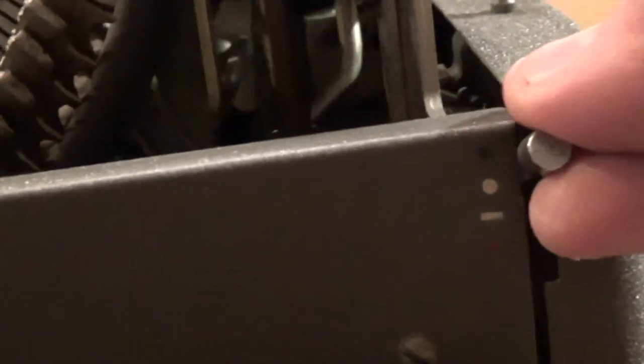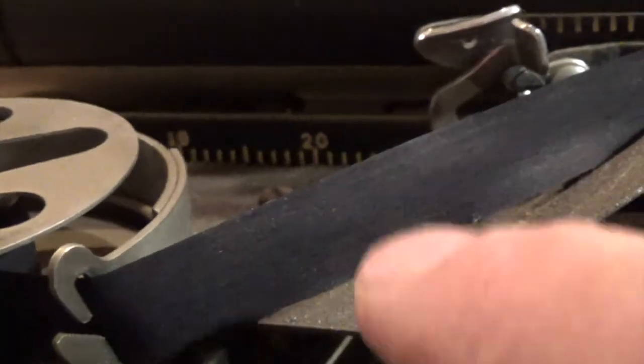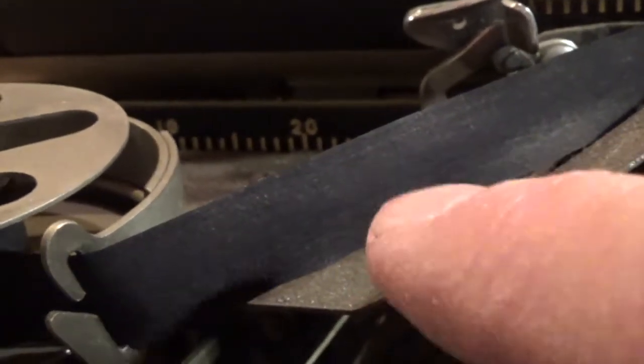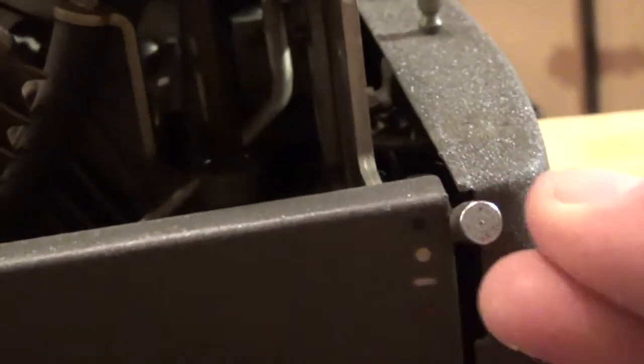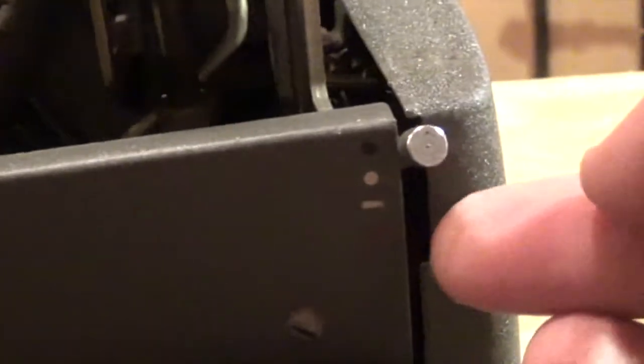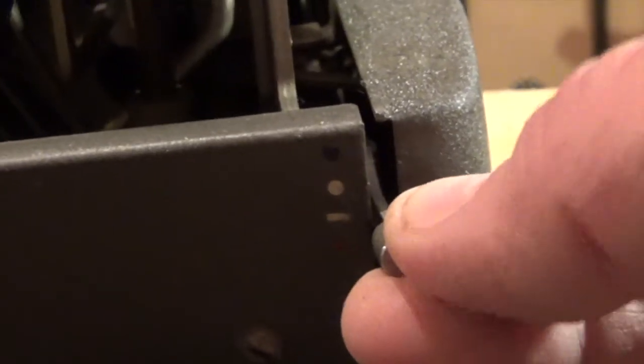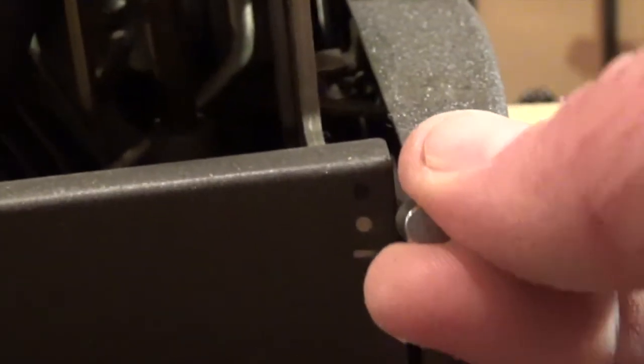This model has a lever over here with black, white, and red settings. That's because some ribbons will have black, white, and red stripes going down them. Depending on where this lever is set — if it's set on the red, it will type in red; if it's set on the white, it will type in white; and if it's set on the black, the standard, it will type in black. So just in case you ever see this on the front of a typewriter, that's what it's all about.